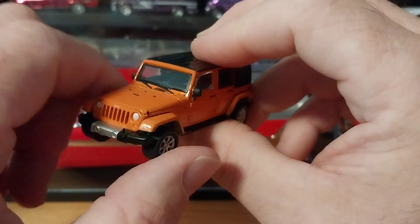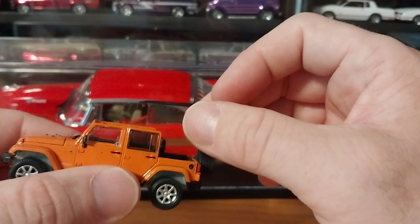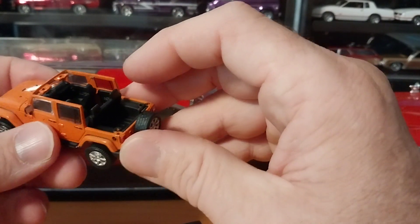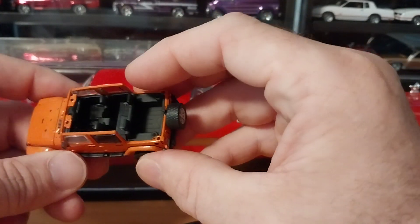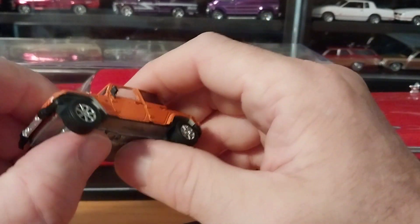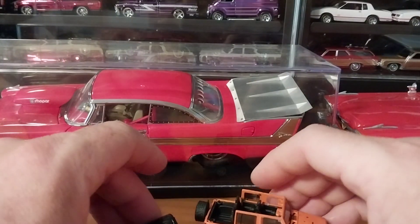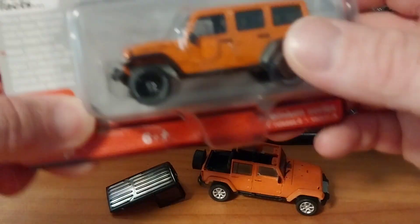It has etched mirrors and one cool thing about this Jeep — it has the removable hard top, which on the Auto World you don't get. However, there is no roll cage in it, but it does have the removable roof. The interior is nicely detailed, and that pretty much wraps it up for the Green Light. The one thing it has over the Auto World is the removable roof.